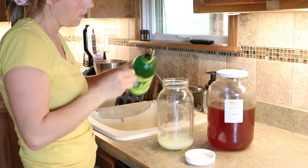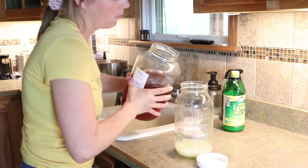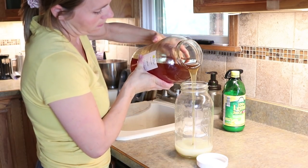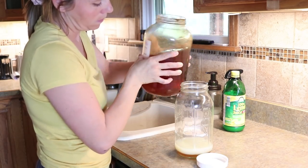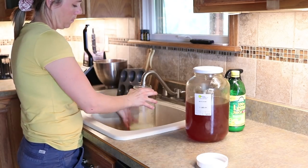We made some homemade lemonade to serve with dinner tonight — just some lemon juice, water, and a little bit of honey. The kids love this, and it just makes dinner time a little bit more exciting, so every once in a while we'll make some homemade lemonade.